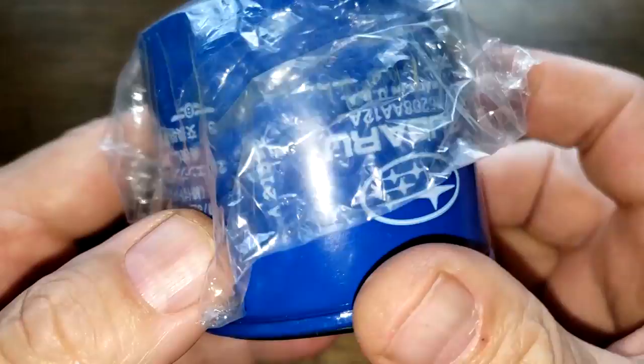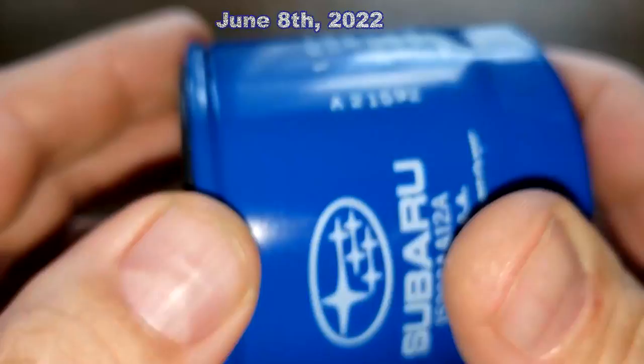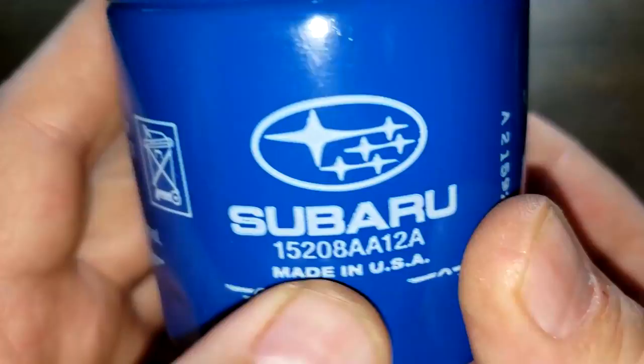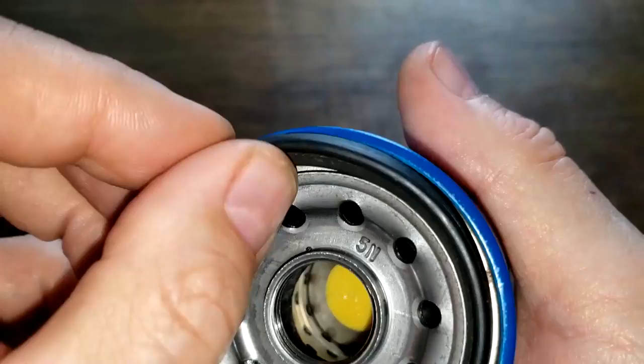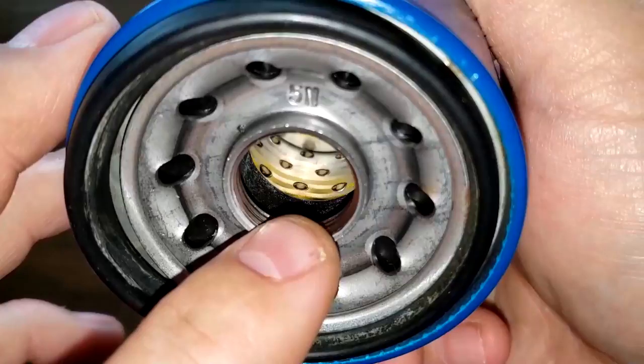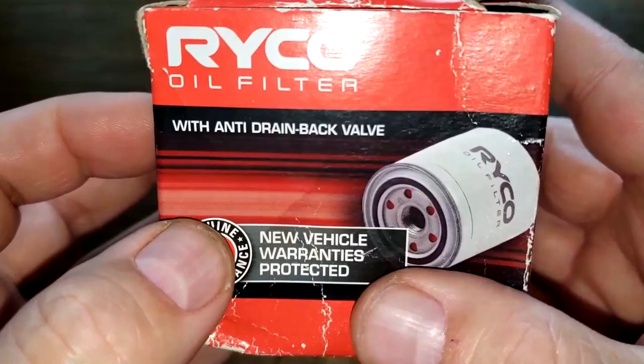Let's start with the Subaru oil filter. It comes sealed in plastic wrap. Date code 821592, and it's made in USA. It has an O-ring style gasket seated right in the groove. This filter has 10 inlet holes, a metal core with holes, and a bypass valve down below with about three grooves for threads.